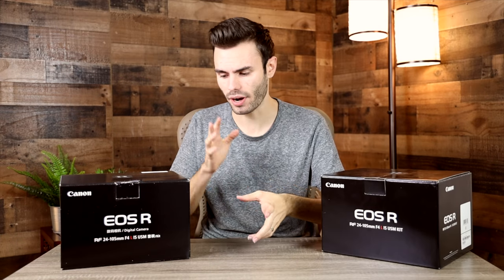Hey guys, welcome back to the channel. I decided to pick up another Canon EOS R because I'm going to be filming a project where I'm actually going to need two 4K cameras, and I'm really enjoying the Canon EOS R right now.